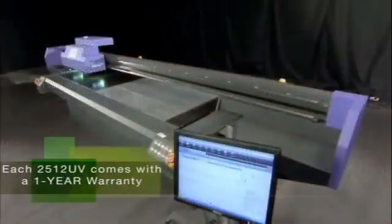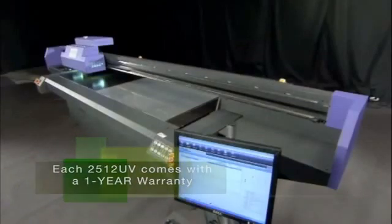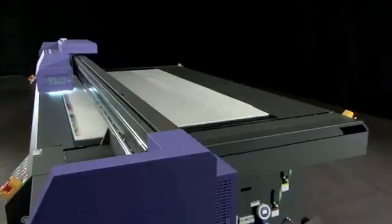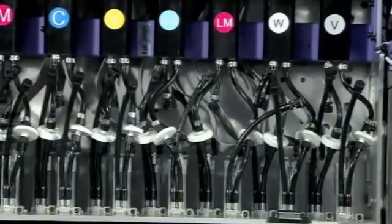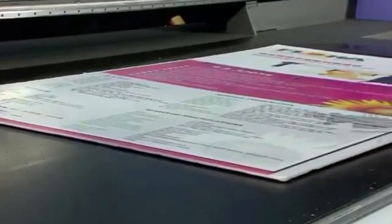Each 2512 UV flatbed printer comes with a full one-year warranty for maximum protection of your investment. Flora is committed to making products with the highest quality, intelligent innovation, and with the best cost performance ratio. With Flora's 2512 UV flatbed printer versatility, any print job is now possible.